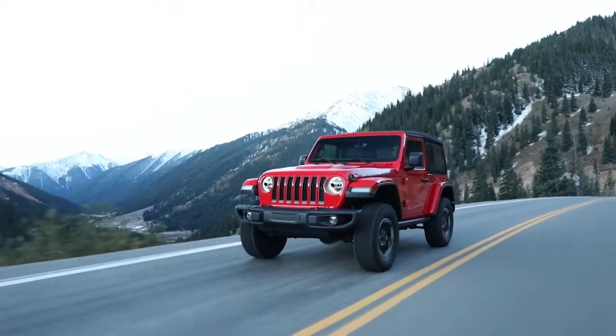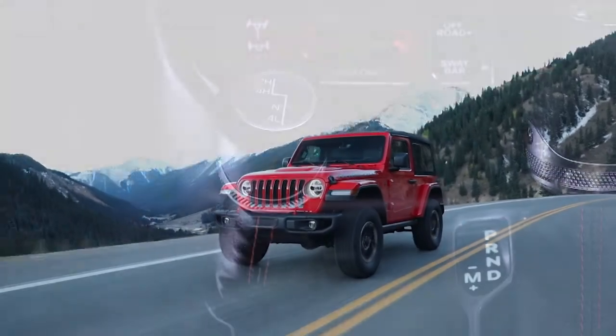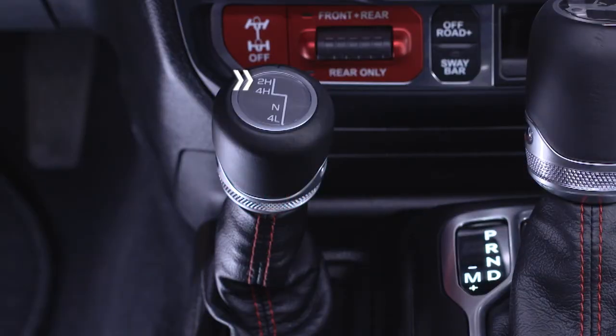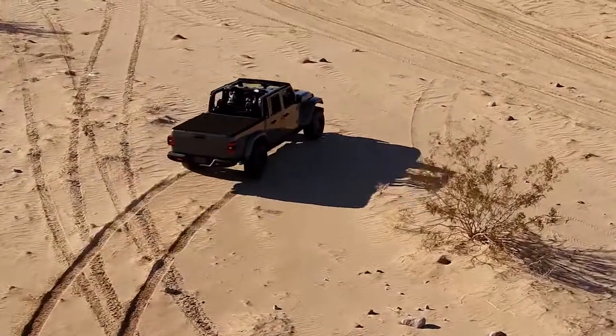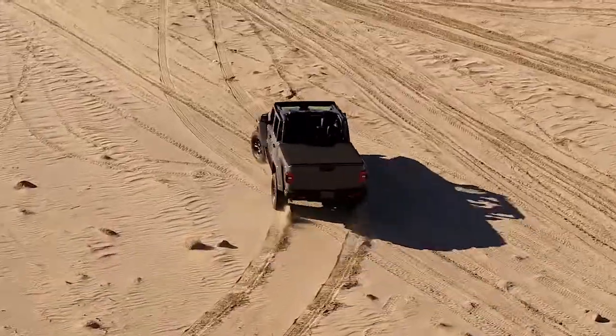Now, for normal street and highway driving on hard surfaced roads, always use the 2H position. 4H and 4L modes give you extra traction for off-road driving on loose, slippery surfaces like snow or sand.